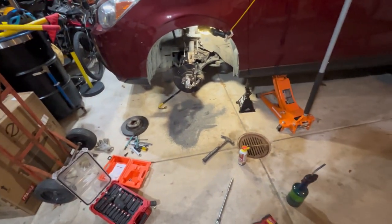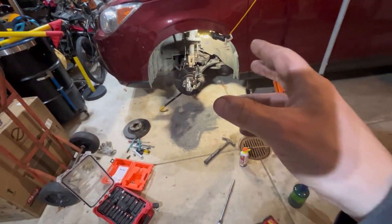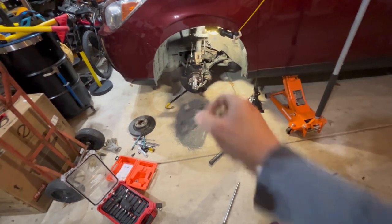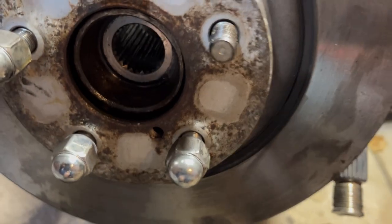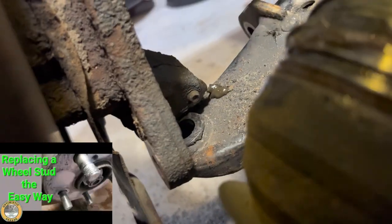I'm gonna get some anti-seize and put it on those caliper bolts - they're in pretty bad shape. Put the rotor and the caliper back on. Then get underneath with my pry bar and try to pop the other end of that shaft out. I got one of my lug bolts here - it is in bad shape and I might have to replace it. I think I'm gonna pick one of those up. If you've never done one of those, I have a video - I'll put a link down below on how that's done. It's really easy.